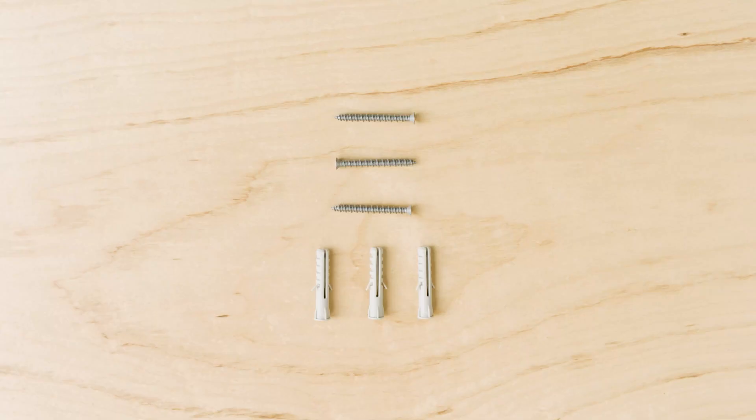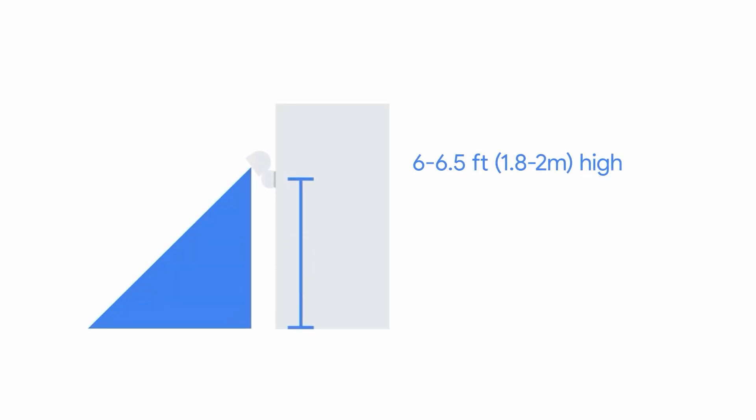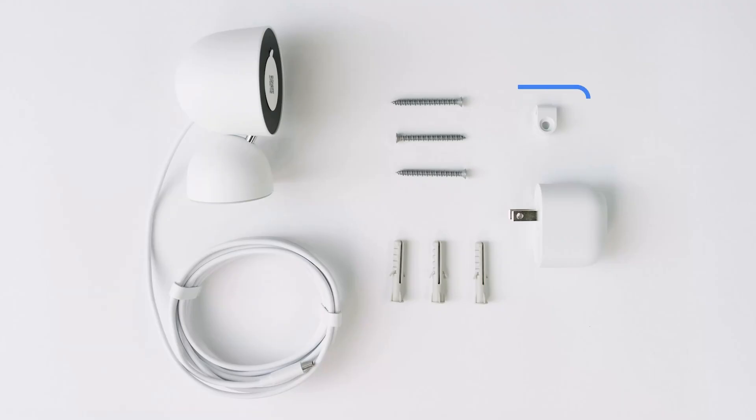To mount your camera on a wooden wall, you'll use the wall screws. For drywall, brick, stone, masonry, or stucco, you'll also need the wall anchors. If you plan on mounting your camera 6 to 6.5 feet (1.8 to 2 meters) or higher, you'll need to use the cable clip to keep the power cord in place.